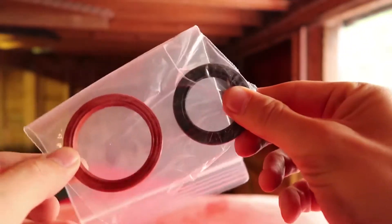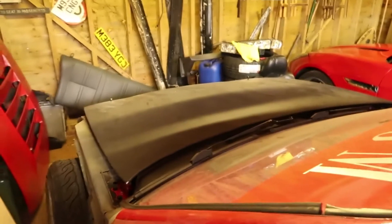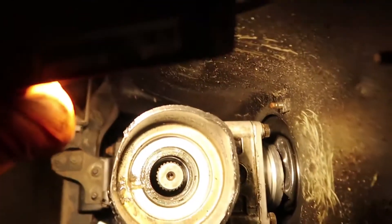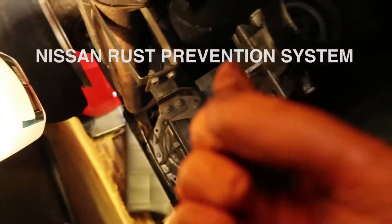Today's main job is the gearbox seal, and obviously on a later date — a couple of days' time — we'll do the front seal as well. We're also going to redo the bracket for the power steering pump. Look at the drips — it's sodden with oil all the way along. There's the rubber seal in there — it's leaking. You can see the oil all up here, dribbling off. It's literally wet with oil everywhere.